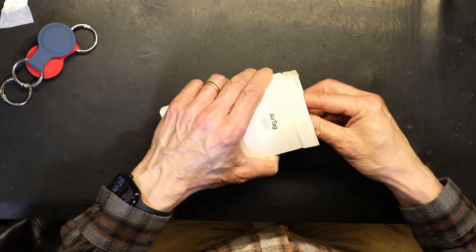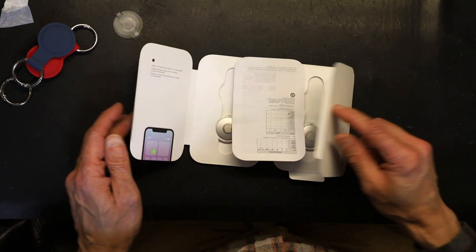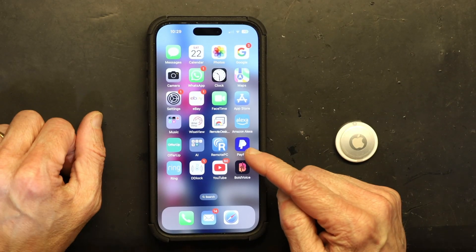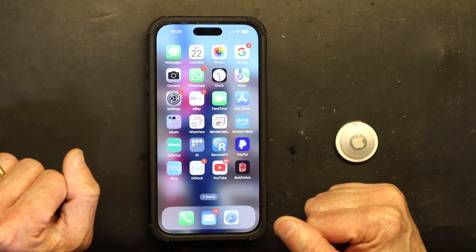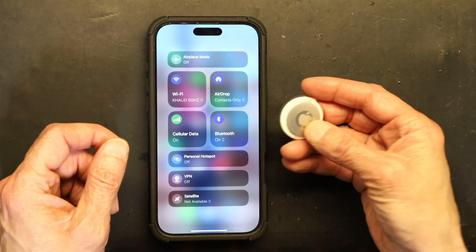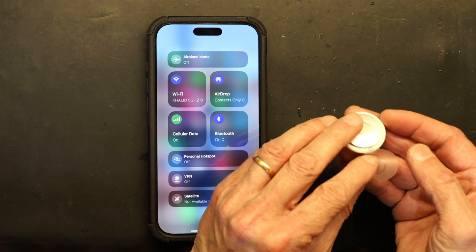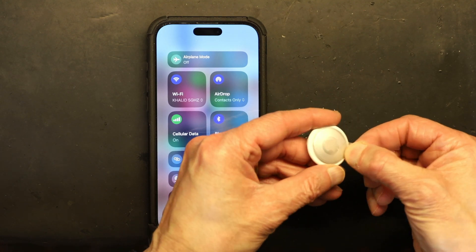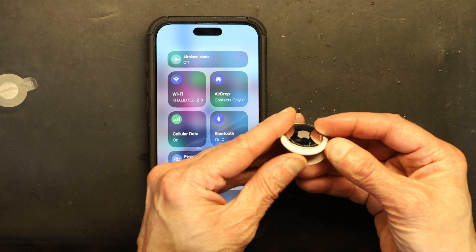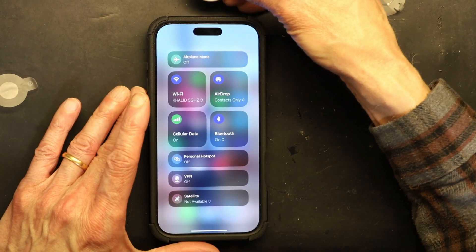I already used one so I have three more left. I'll grab the second one and show you how to use it. The first thing you want to make sure is that your phone is updated to the latest iOS — that's very important. Then make sure your Bluetooth is on. Your AirTag has a little plastic piece on the back which you remove; this releases the battery connection. Pull the tab and now the battery is connected.